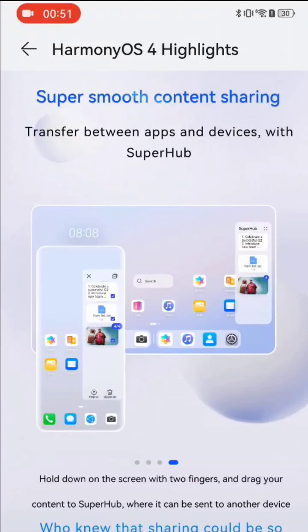And we have the new fluid animation system based on the Arc Engine, which allows you to use the system more smoothly overall. I think these are very nice features on HarmonyOS 4.0 — what do you think?